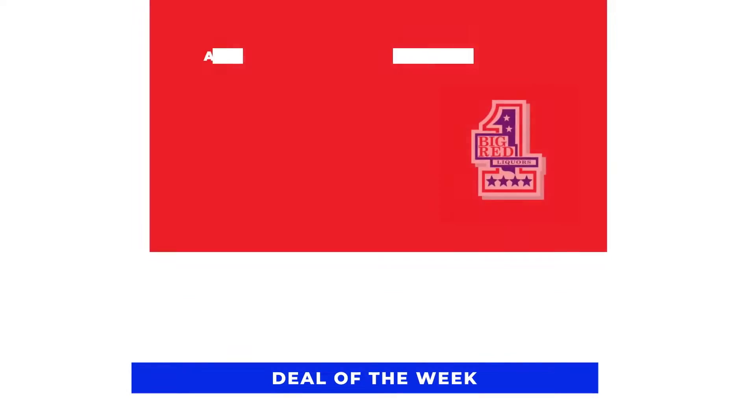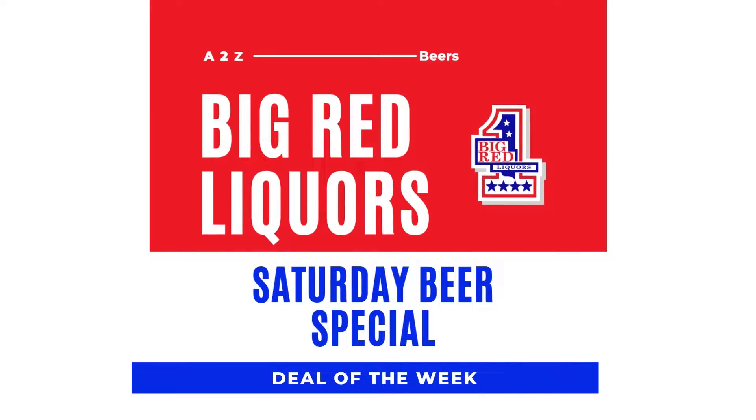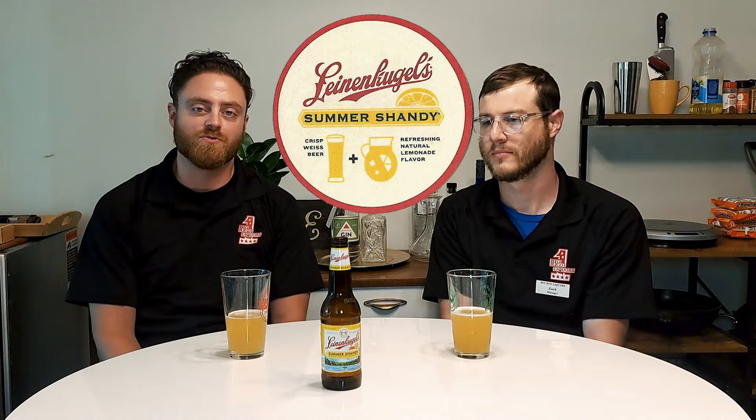Hello everybody, Adam and Zach here. Today we are bringing you a well-known classic: the Leinenkugel's Summer Shandy. If you don't know what this is, we will tell you.